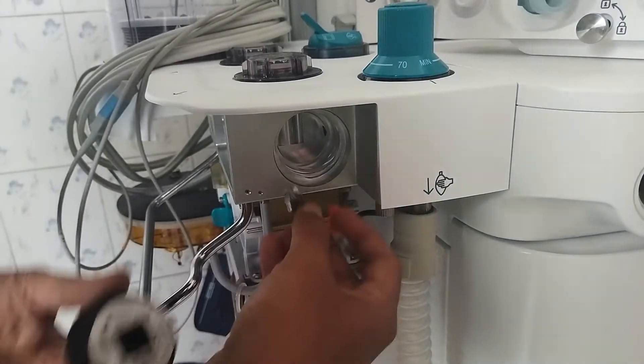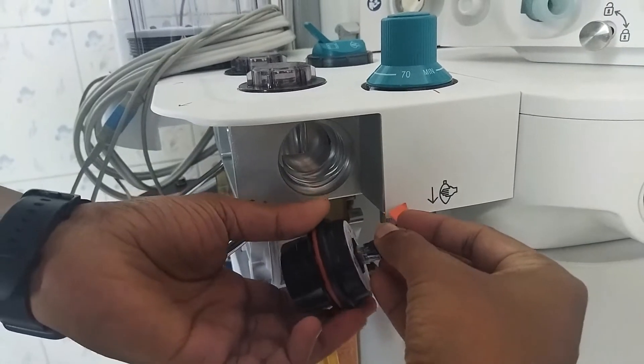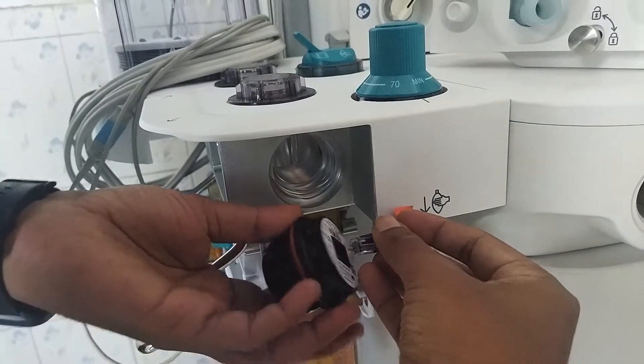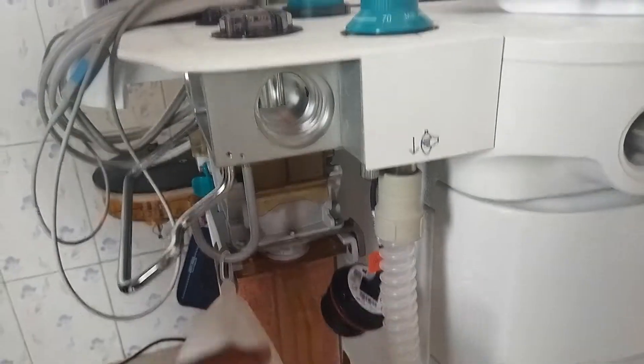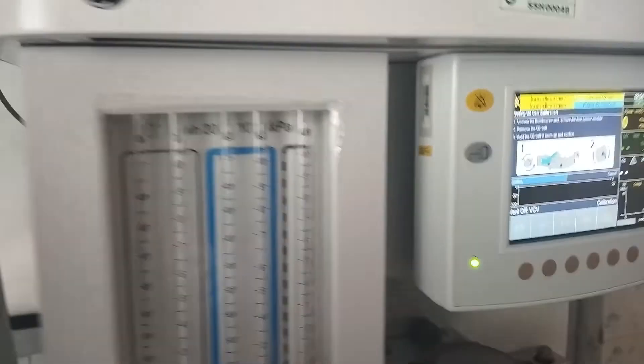Then you connect it. Keep it at room temperature. Then you can come back to the screen.